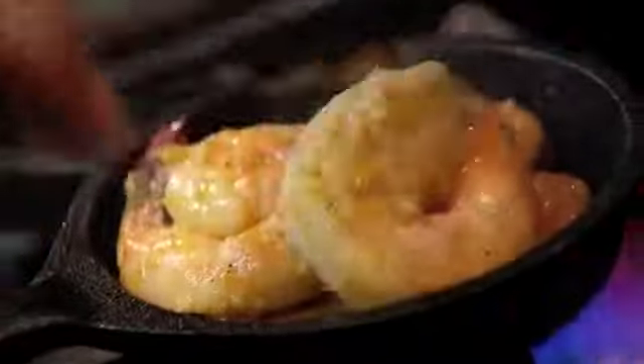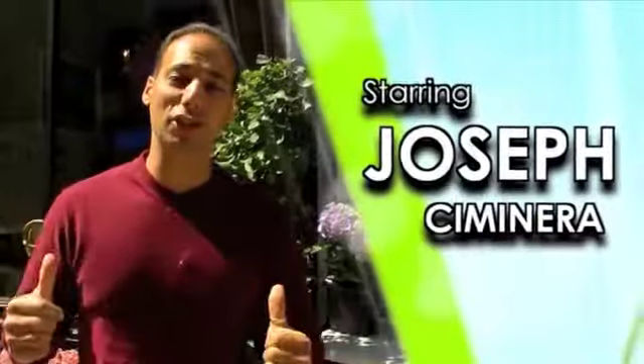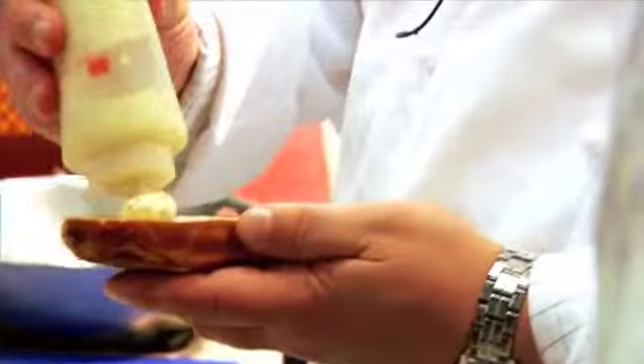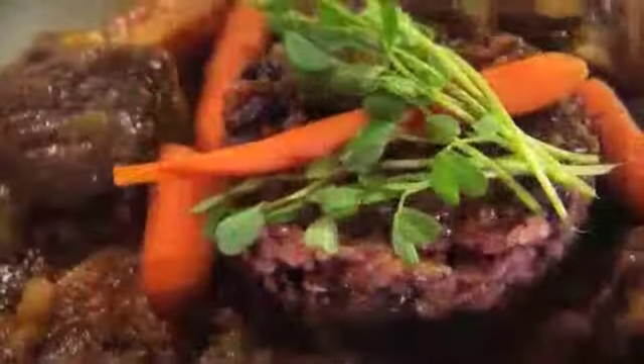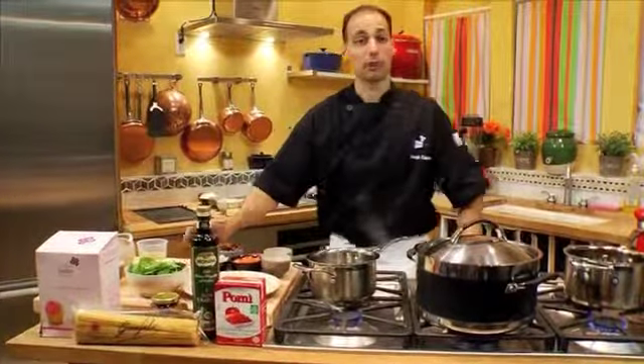Taste this! I hope you enjoyed that tour of the Greek Mediterranean restaurant. I'm going to get started on some recipes of my own today.